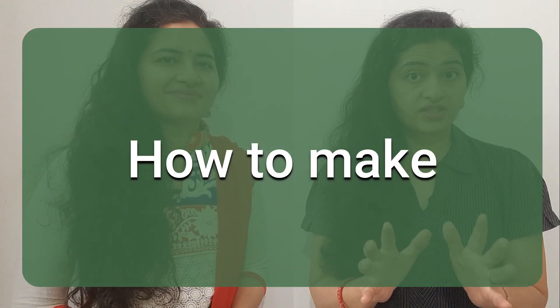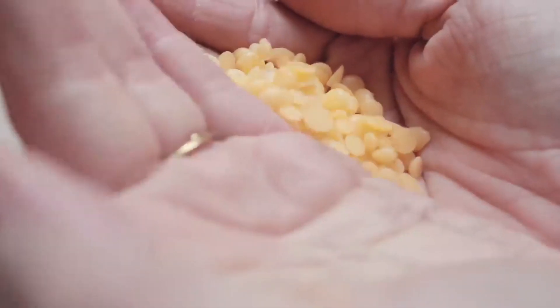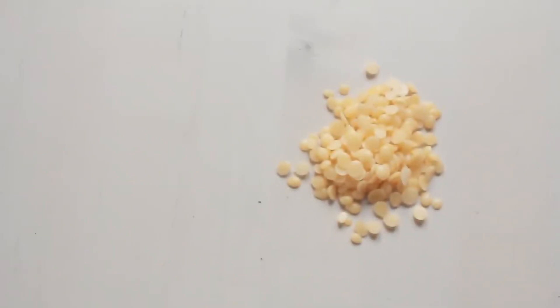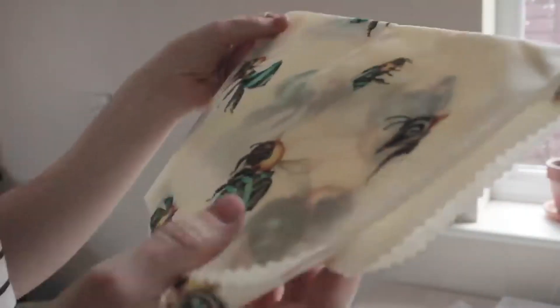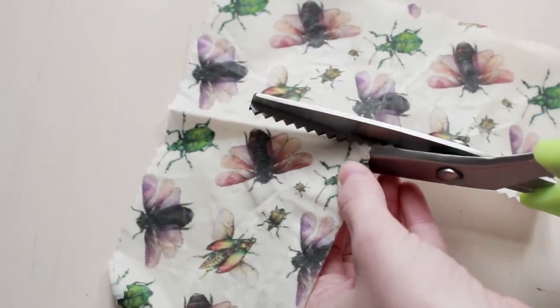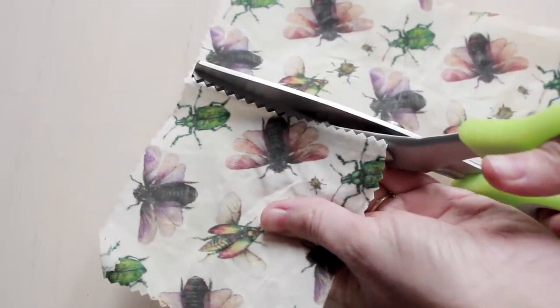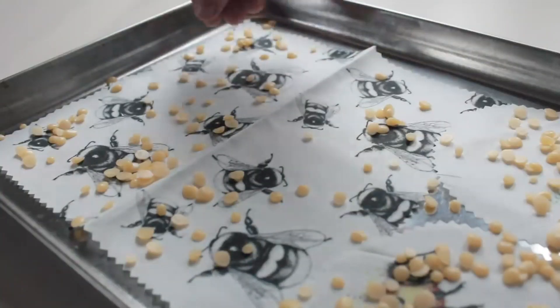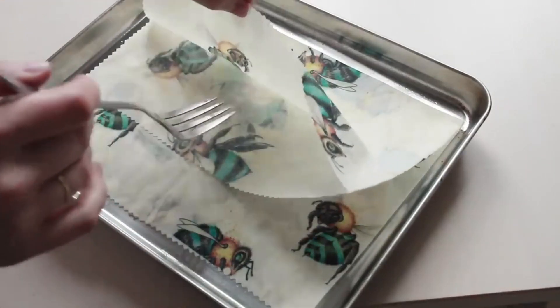How to make beeswax wraps? It's very simple. You buy beeswax — it may not be available in the local market, and there's no link in the description below, so buy it online. Cut your fabric in the desired shape, apply beeswax on it, bake it for a little while, then wash it with soap. Your beeswax wrap is ready.